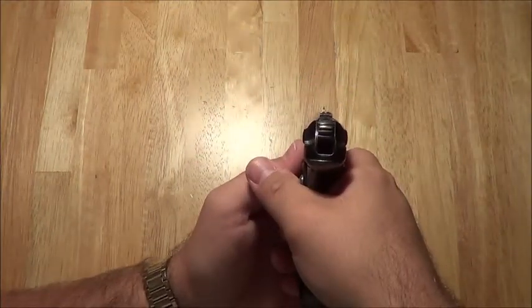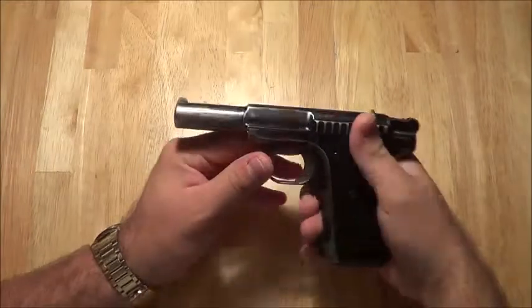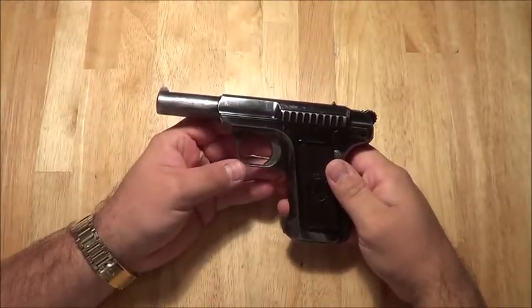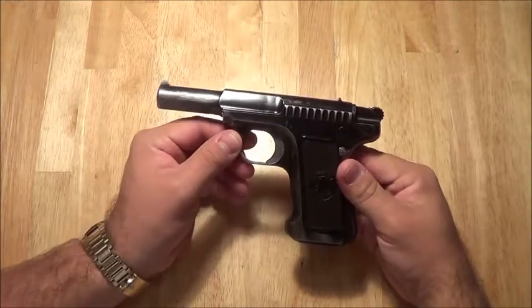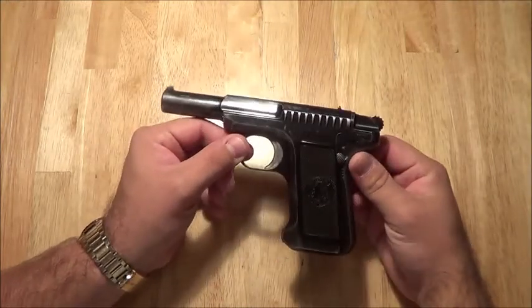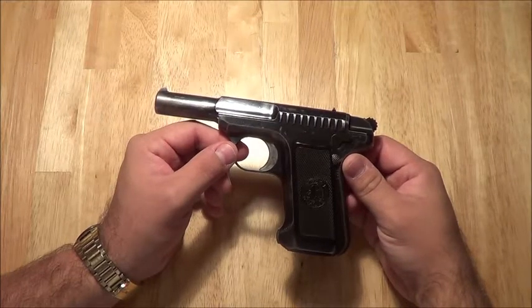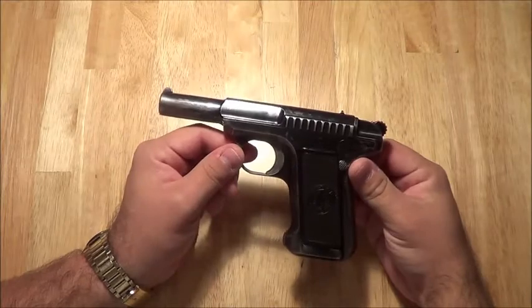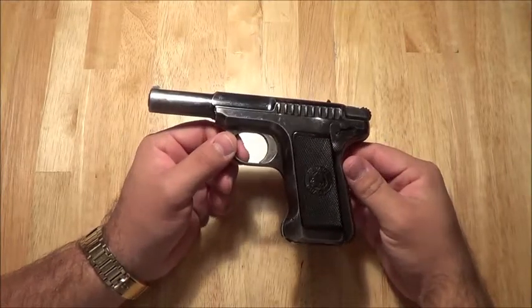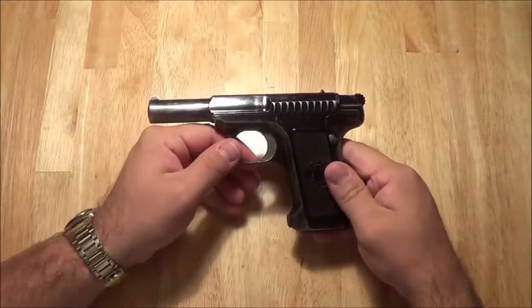The sights on the gun, as you would expect, are not very good — just basic military sights. This is more of a gut gun, though it shoots great. I'm fairly accurate with this gun, considering it was made in 1910. It's 103 years old and it still shoots, still pretty darn accurate, and it's in pretty good condition for being that old. Let's go to a quick shooting video and we'll be right back.